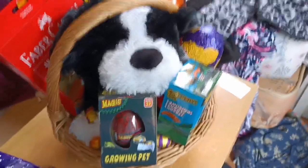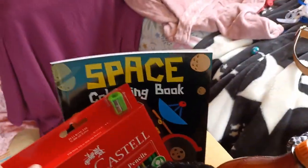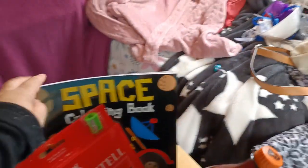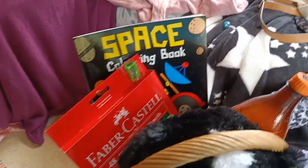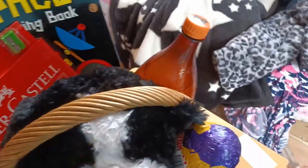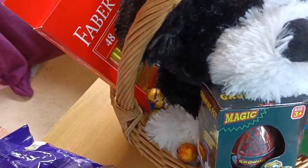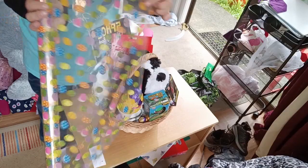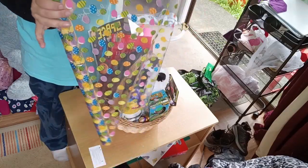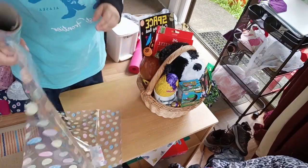Here is the finished basket. I did some adjusting after standing up and looking at it from the front. I've got the coloring book up on some bubble wrap, and the Faber-Castell pencils fitted really well right there. That's the drink, the big dog, the big egg, the mug, and the growing pets. I added some more little eggs in a spare space — it looks really nice on camera.